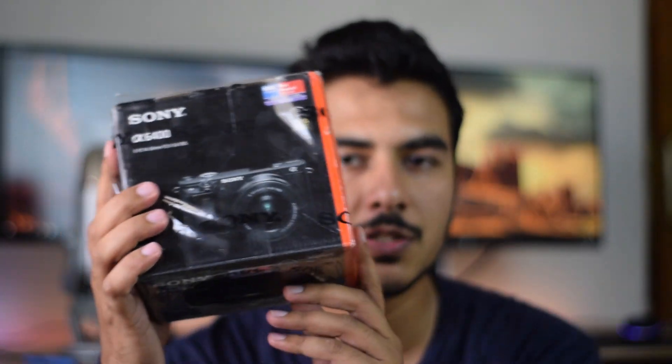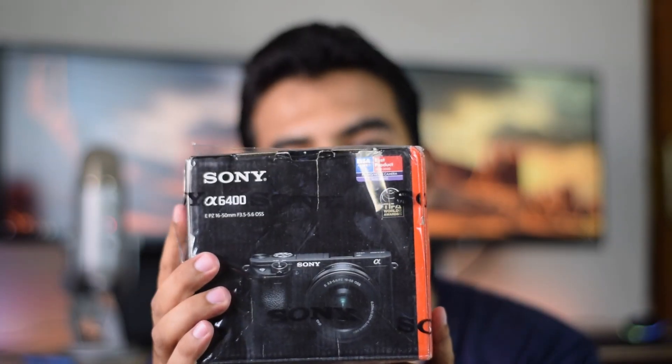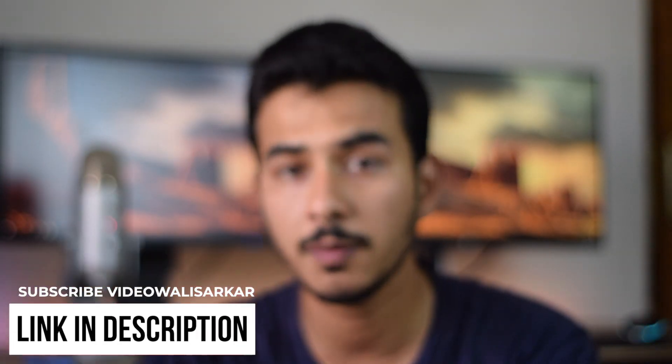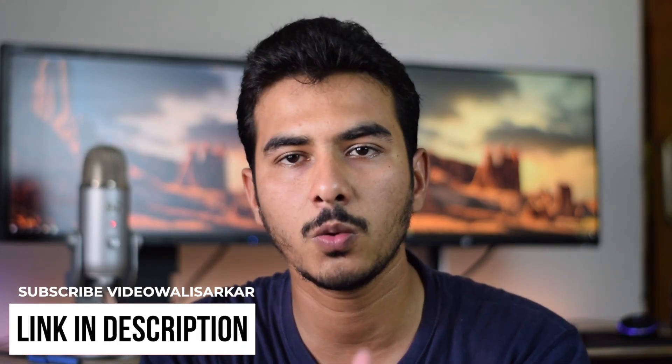Hey guys, welcome back to yet another video of Tech Wafer. In this video we are going to unbox the Sony A6400 — yes, you guessed it right. I've been trying to purchase this camera for quite some time. It was recommended to me by Bilal Munir, aka Videwali Sarkar, so thank you very much sir. I will also be including camera samples and photo samples at the end of this video.